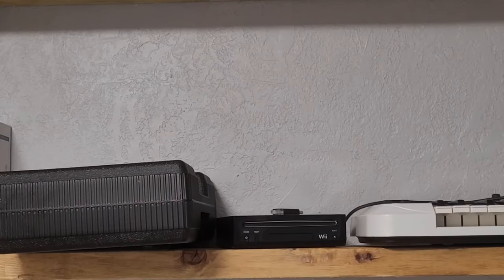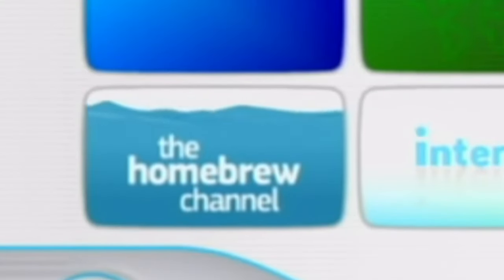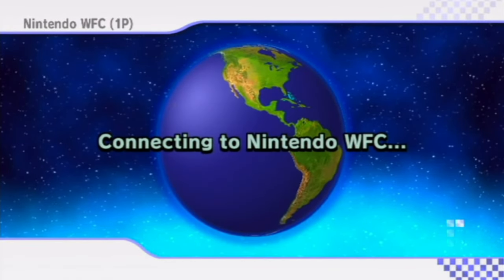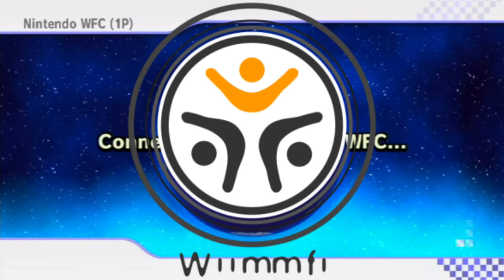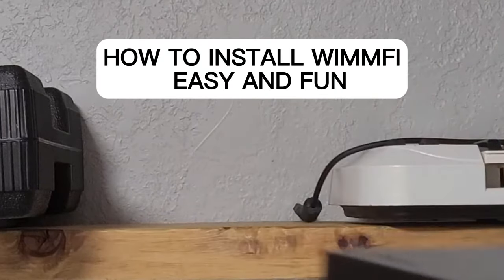So, you have a Wii. Maybe it's collecting dust in your closet, or maybe you just don't know what to do with it. Well, I do. You need to homebrew your Wii. With it, you can play retro games, any Wii game, and more for free. But something Wii games have lacked for years is its online play service. But you can bring that back too, with a homebrew service called Wiimmfi. Stay tuned and get your Wii hooked up, because in this video we're going to play the Wii online in the easiest way possible. Let's begin.